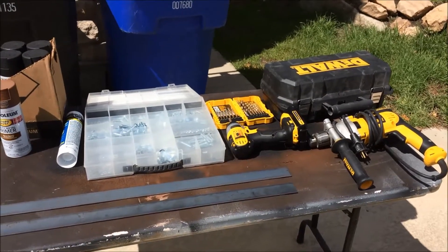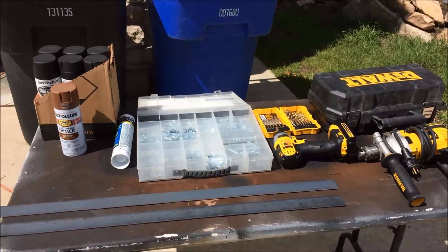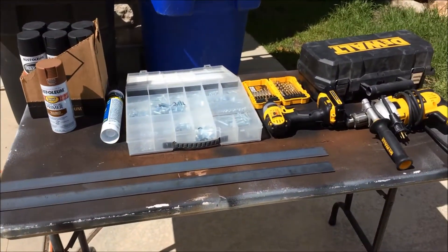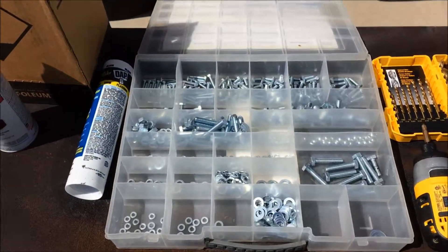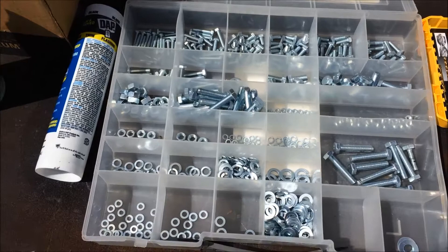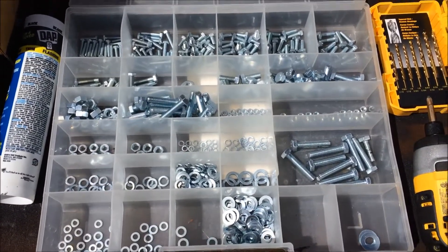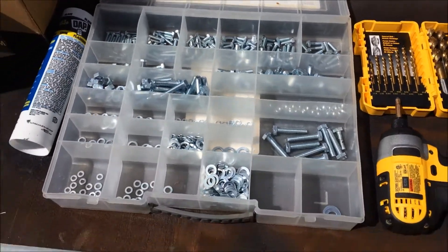Here's everything I need to fix the installation of those N-FAB sidesteps. A couple pieces of steel I'm going to use for reinforcing where I'm bolting into the body, definitely a whole pack of hardware. I'm likely to use all the M8 stuff — it's grade 8 metric — so it should hold a lot better than the stupid carriage bolts that came with the thing.